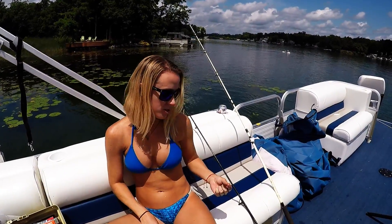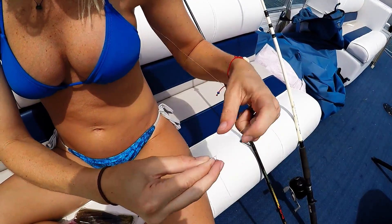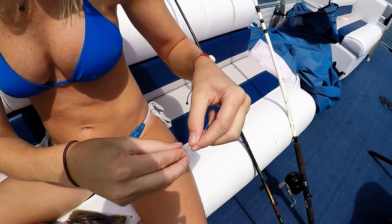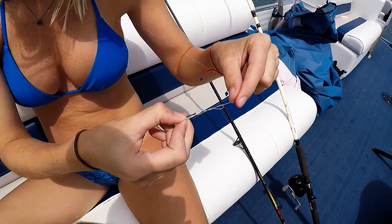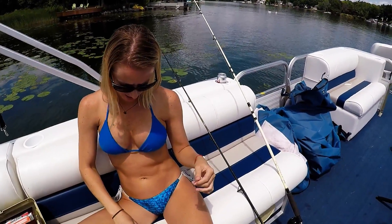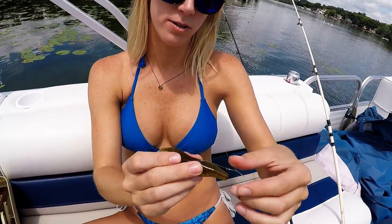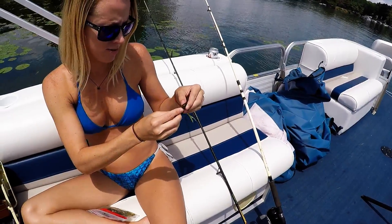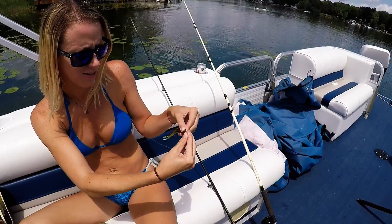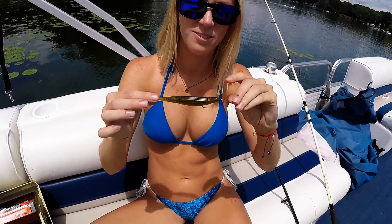I'm gonna show you guys how to hook the watermelon red bait. What we're doing is tying the hook straight to our line. We're gonna take our watermelon red bait — the hook is going to sit in it like this. So we hook it through, thread it through a good amount, and then push the hook through. Just like that — that's how it looks.